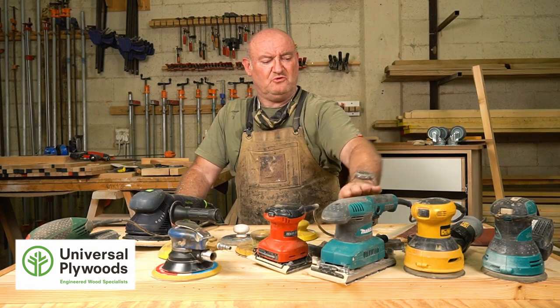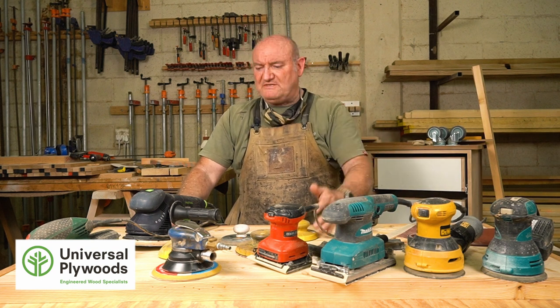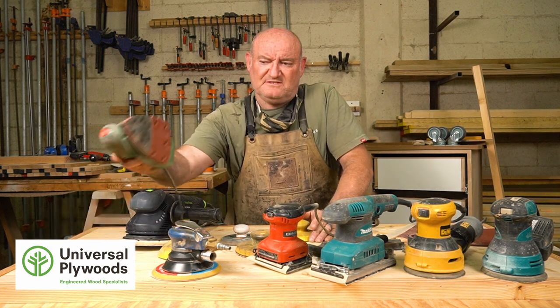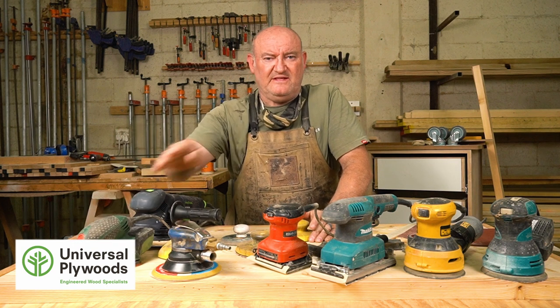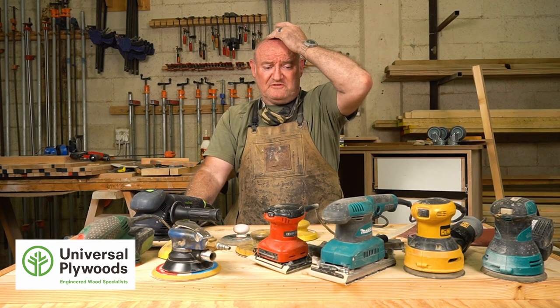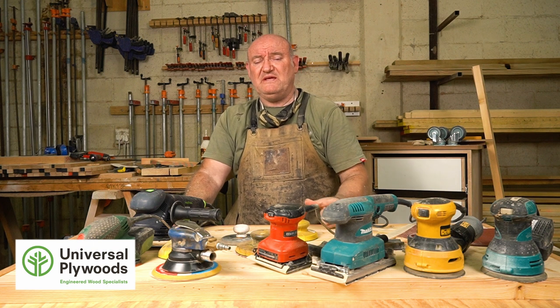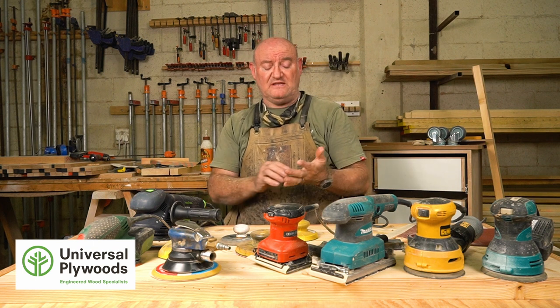This is a finish sander, and those are random orbital sanders. The sander that most people know about is called a mouse sander - it's a little sander that can get into corners. These are very popular for the DIY market, so if you're looking for a sander that can do just about everything, one of these little mouse sanders is fantastic. I'm going to take you through some of the sanders I use every single day - what I like about them, what I don't - and then we'll get into sandpaper and sanding in general.